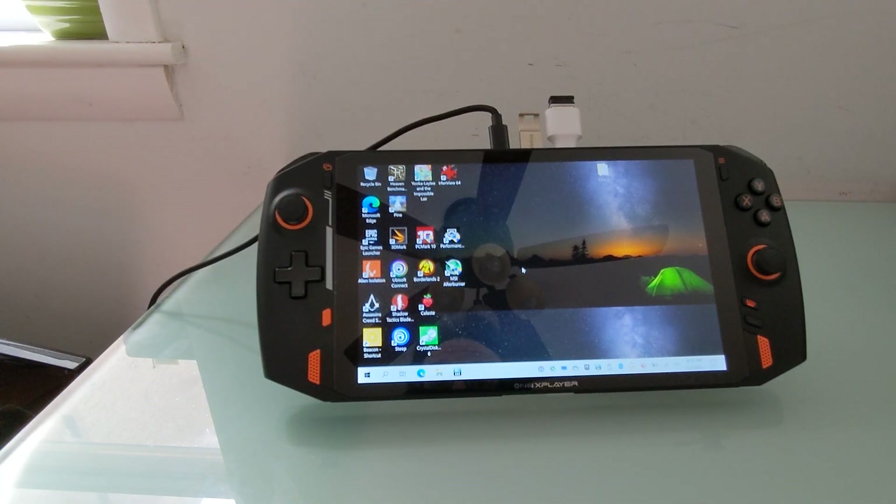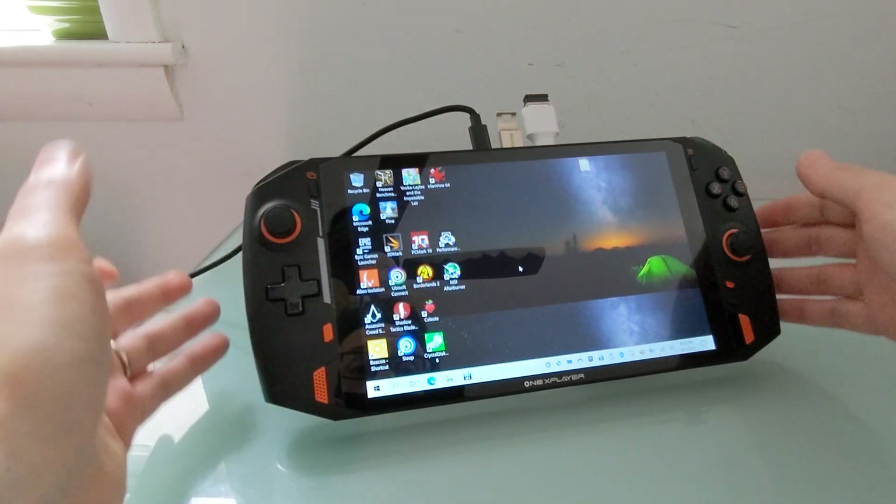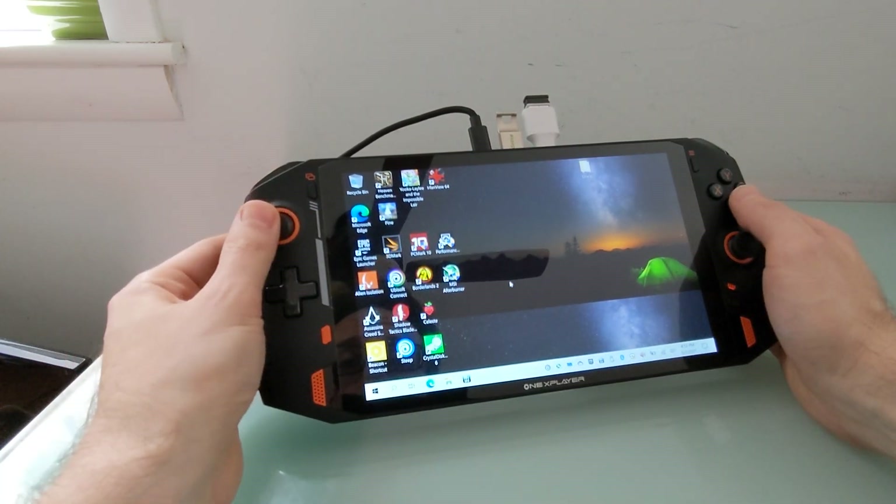Hi, this is Brad Linder with Lilliputing and the OneX Player handheld gaming PC from OneNetbook. As you can see, it ships with Windows 10 software pre-installed.